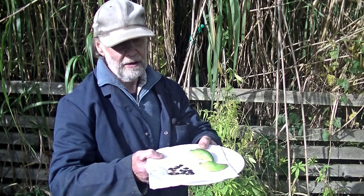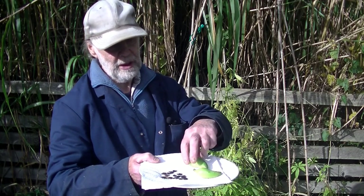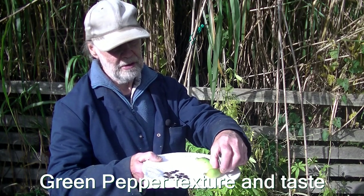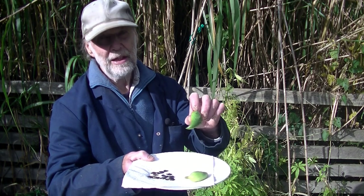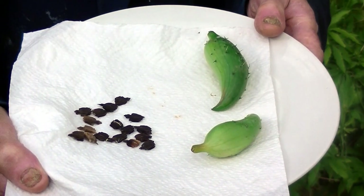It may well be that it's a different pronunciation in different parts of the world, but it's a cross between a cucumber and something else which eventually produces fruits like this. They can be eaten raw, they can be used in stir fries, they can be baked — cooked practically anywhere you like.